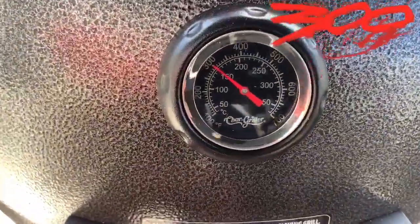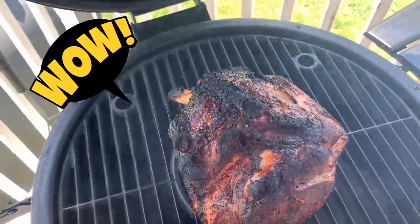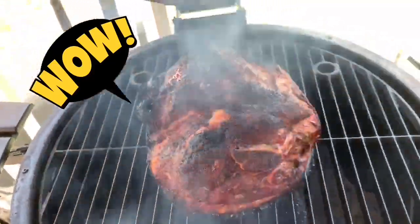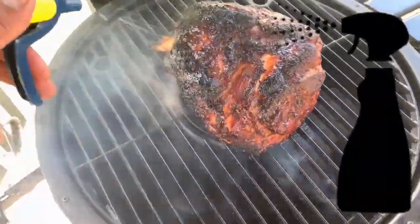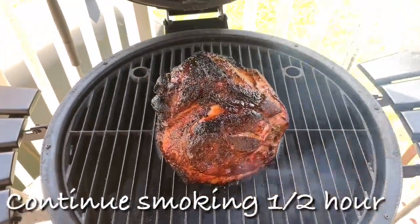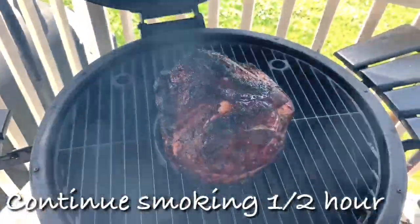All right guys, we're maintaining that 300-degree mark. She's looking pretty — take a look at that. I'm going to let this go for another half an hour because I like the color it's developing, and then we're going to monitor our temperatures.